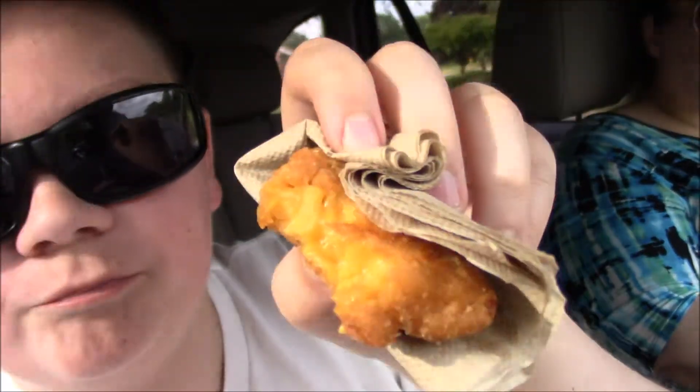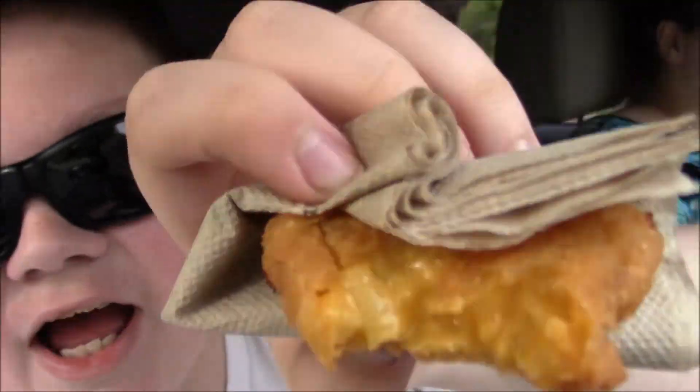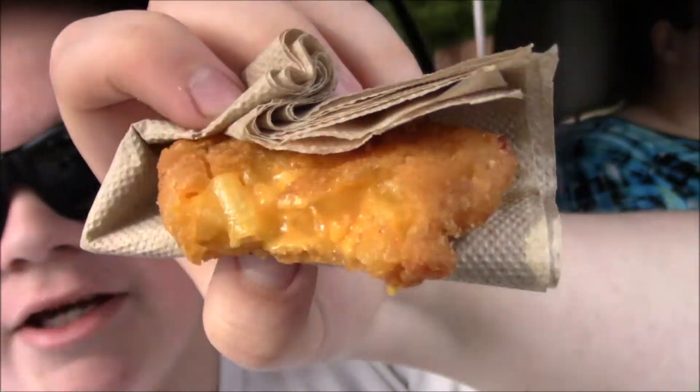This tastes just like a Mac and Cheeto, but it's like dripping in cheese. Here, this is the inside of it — see how it's like glistening a little bit? Oh my goodness, it's pretty good. Out of 5, this is probably like a solid 4 on the Mac and Cheeto scale.